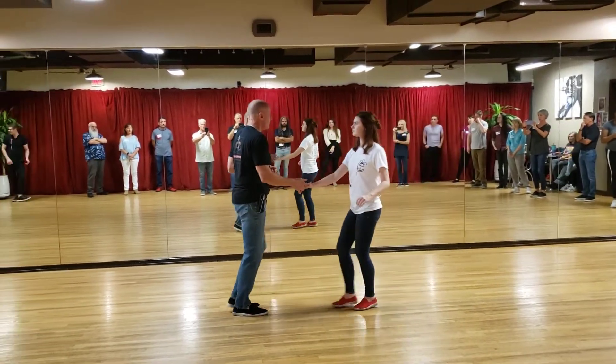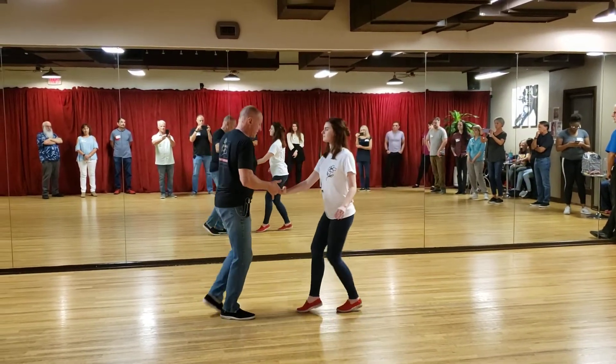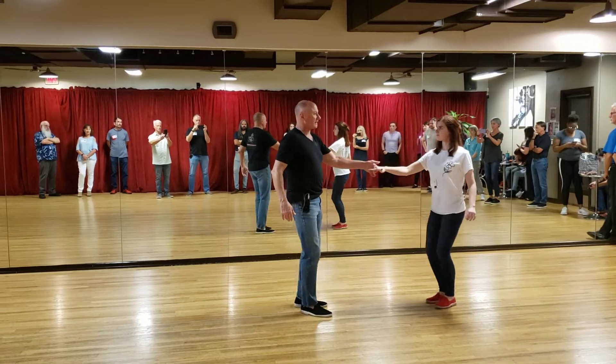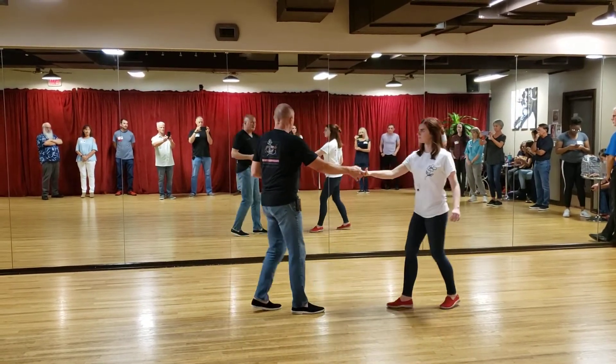We're talking super quick — one, two, three, and four. We talk about changed hands in this. The way you change hands is you take your free hand and touch her wrist, and she will slide back down into it. And do it again the other way — for her right hand, she will slide back down into it.